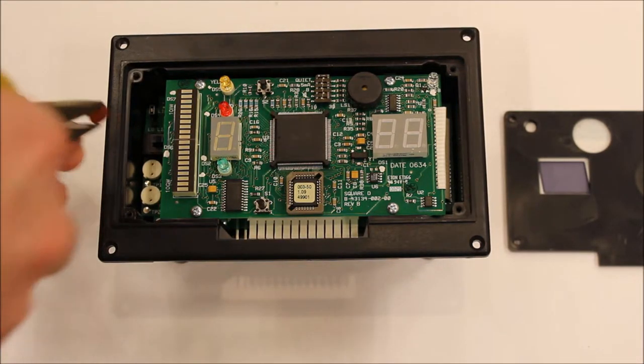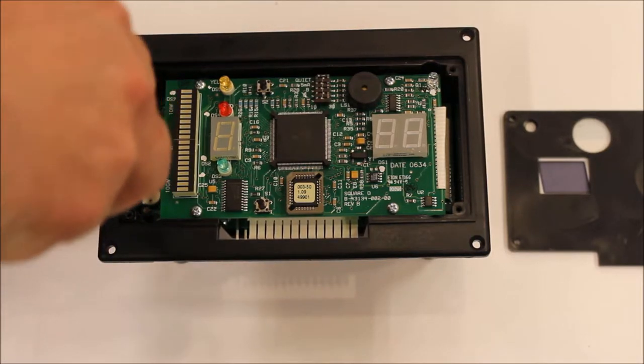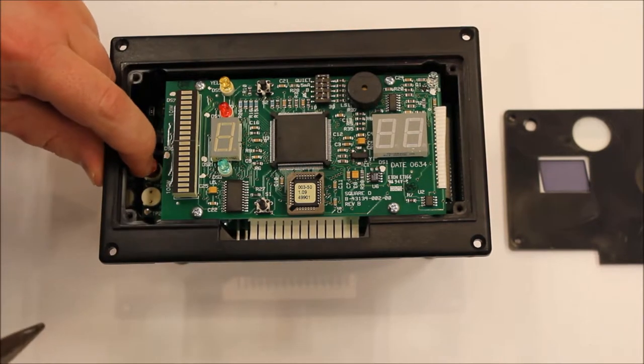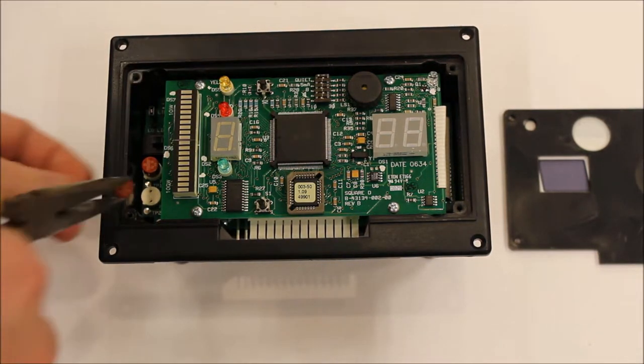Using needle nose pliers, carefully insert the new fuses, making sure they're fully seated. Our published literature identifies the fuses as Wickman TR5T, 250 milliamp fuses.